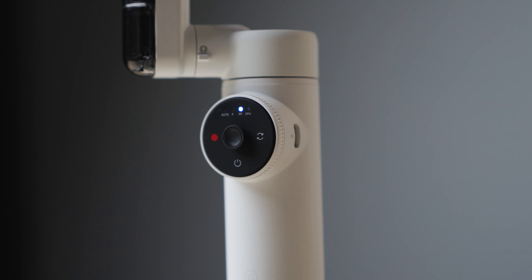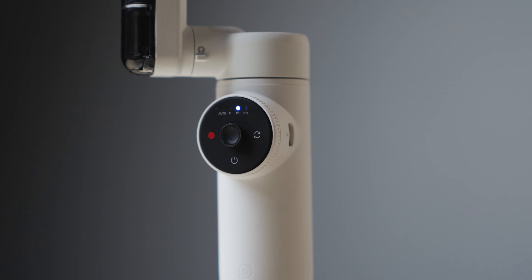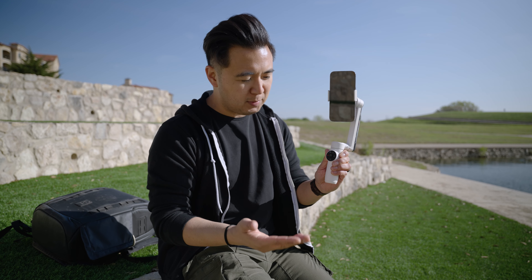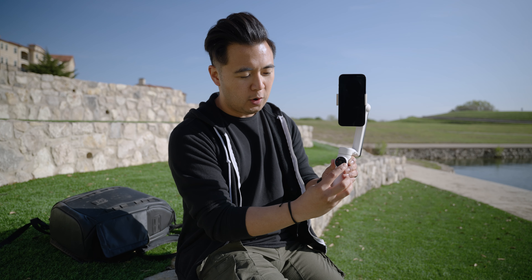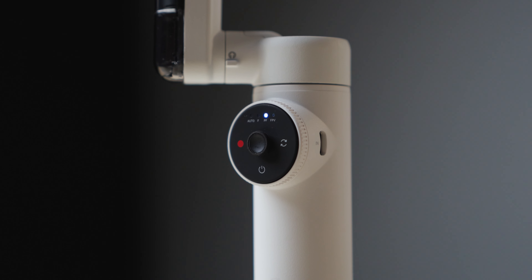Let's give you a tour of the gimbal. You have a control joystick to move the gimbal up, down, left, right. You have this wheel — if you swipe left or right, that activates the different gimbal modes: auto, follow mode, pan follow, FPV mode, lock mode, and active plus mode. On the control wheel, you also have your record button if it's connected to your phone via Bluetooth. On the right, you have your switch mode to go from portrait to horizontal. Press it twice to go back to portrait. On the bottom is your power button.